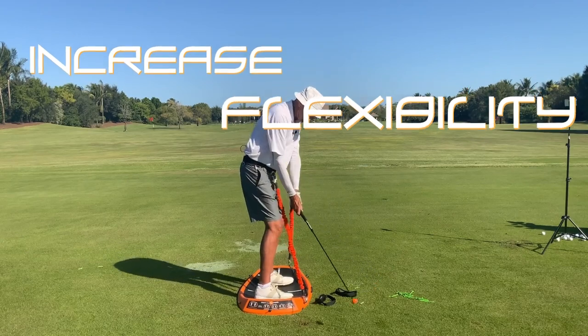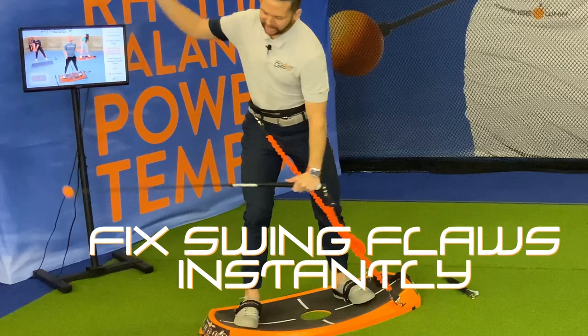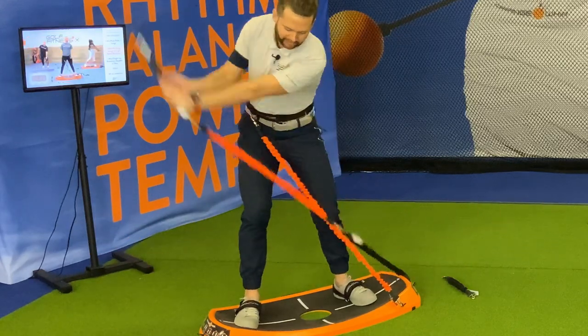Try to provide extension on the follow through against it if you can, a little bit. Let these bands pull me. Now I can really feel that swing path.